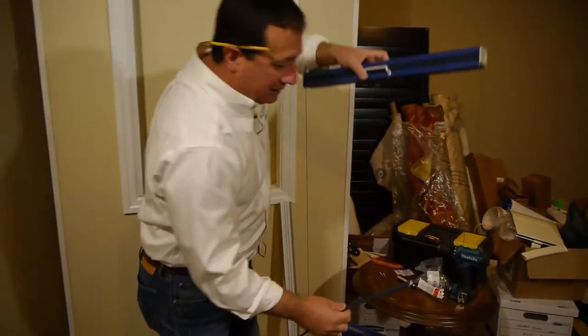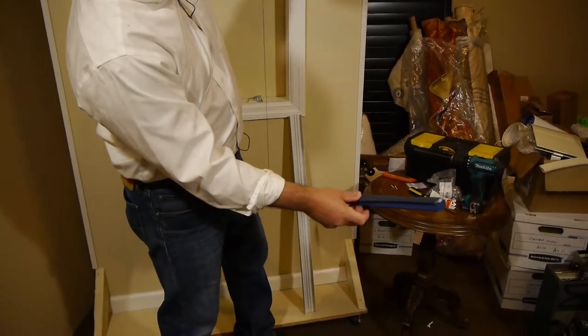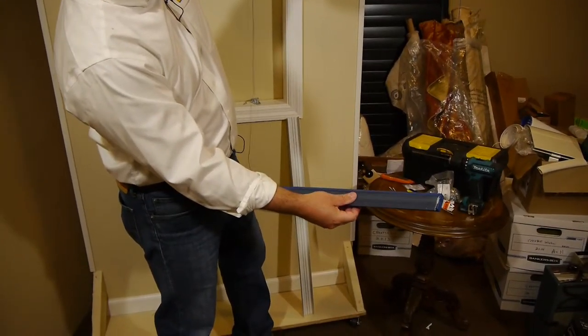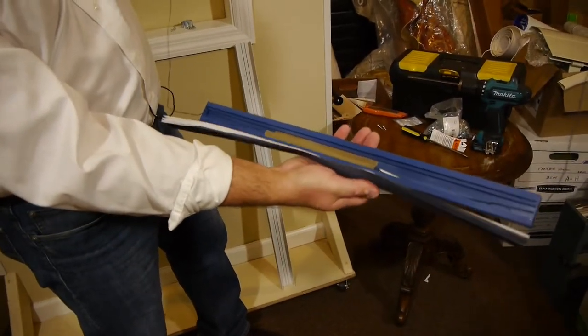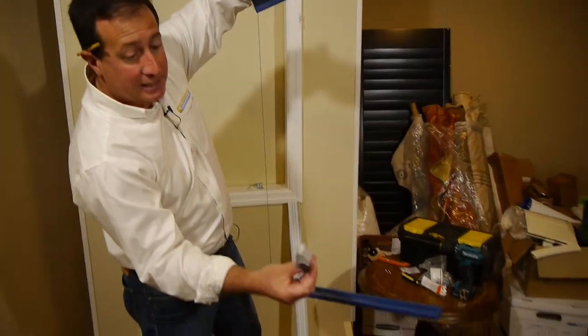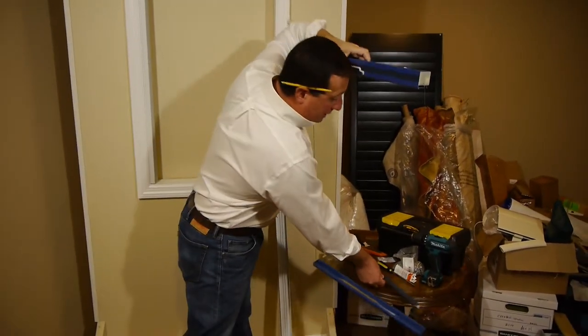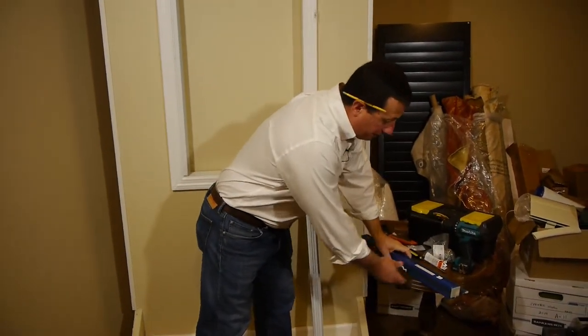Within the shade is going to be what we call the insert — the bottom rail insert. What that does is it's your final step: it's going to hide all the mechanisms within the bottom rail. So the first thing you're going to do when you unpack is slide this piece out and keep it to the side until we need it.